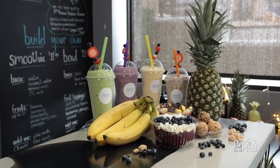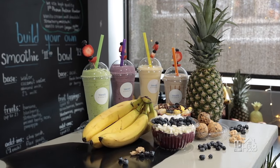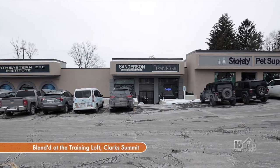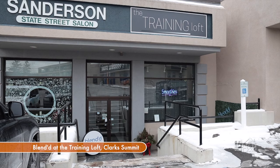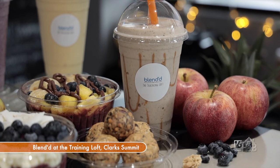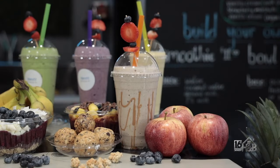The protein balls are also available elsewhere — they just started stocking Wegmans in Dickson City. They're located at 513 South State Street in Clark Summit, in the Village Square Plaza. Follow them on social media for specials, and this weekend if you come in and mention 'Home and Backyard,' you'll get a discount on a Chunky Monkey smoothie. Here's to healthy drinks and snacks!